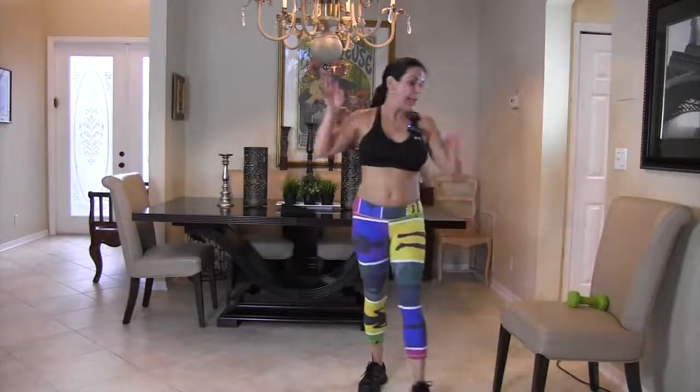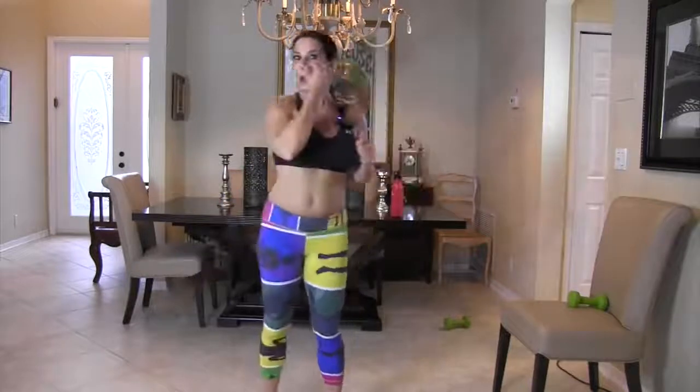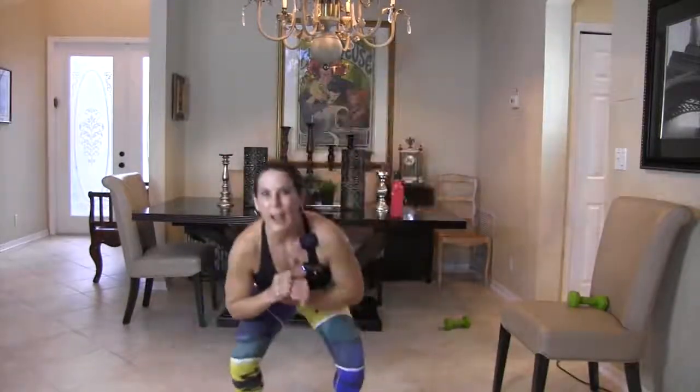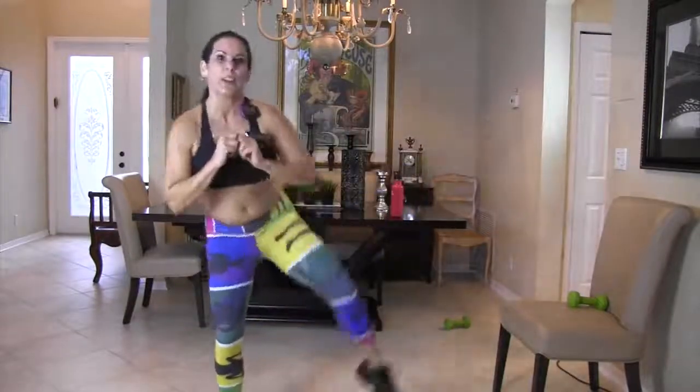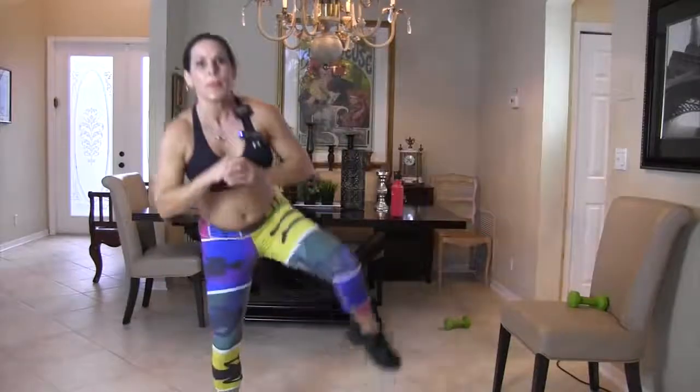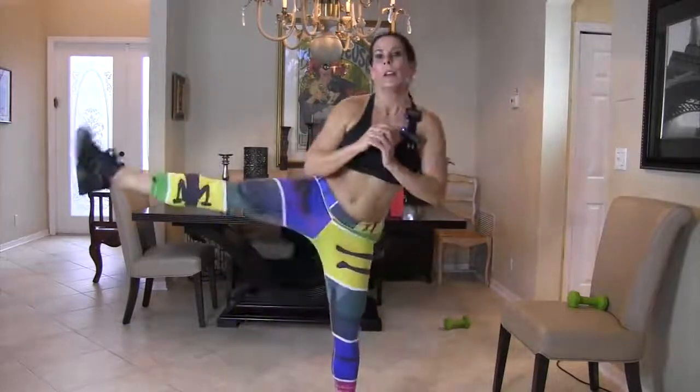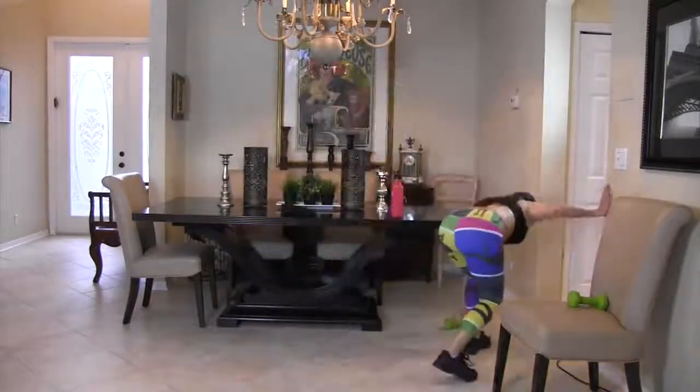Now we're doing a squat with a side kick — squat, side kick, 30 seconds. Squat, kick, squat, kick, you got it! I like to have my elbows come down and touch my knees if you can — if not, stay in your comfort range. If you need to go slower, go slower; if you need to go faster, go faster. My workouts are adjustable for every fitness level — just modify.